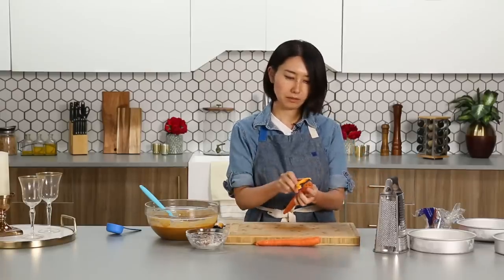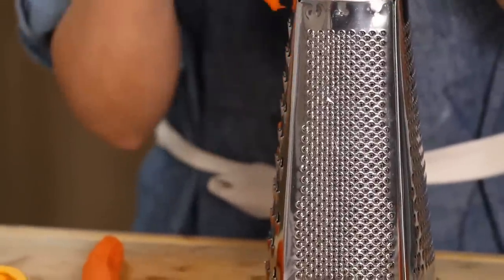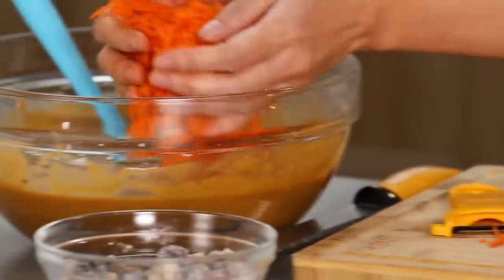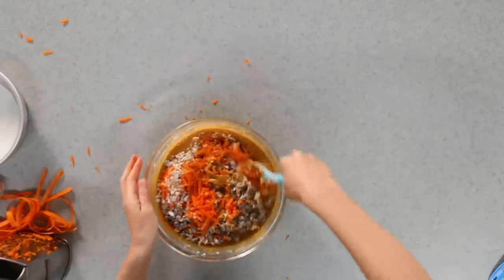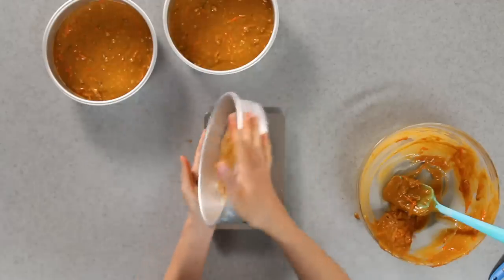I'm going to peel carrots. I'm grating two carrots using the biggest hole of the cheese grater. The first carrot is almost done. For the second carrot, it's two cups of carrot total. And orange zest from one whole orange. Then the raisin and walnut mixture from earlier — folding in. I'm going to divide the batter into three pans. If you want to make sure it's even, you can use a scale so each pan has the same amount of batter. Spread evenly. We are going to bake all three at 350 Fahrenheit, about 25 to 30 minutes.